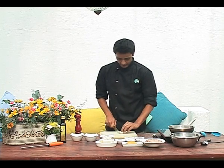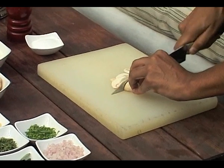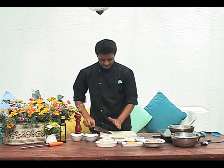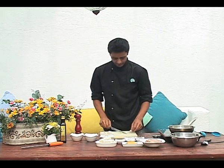We're going to take some of these mushrooms and cut them into small dices, just coarsely chop this. Keep this aside. We'll also chop a little bit of the garlic, fresh garlic.